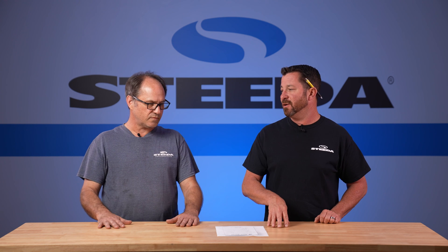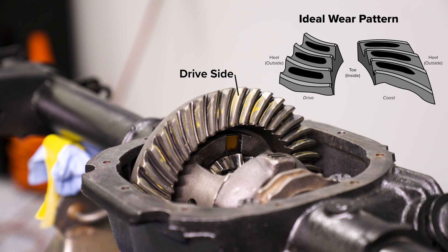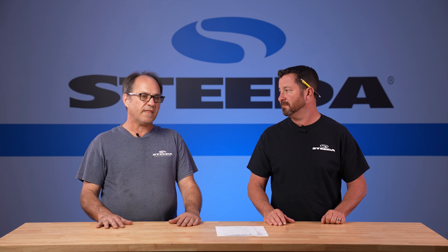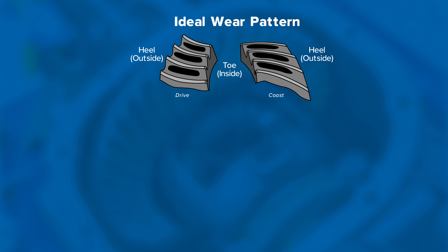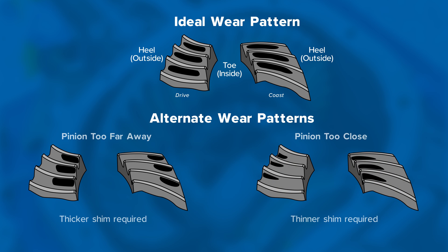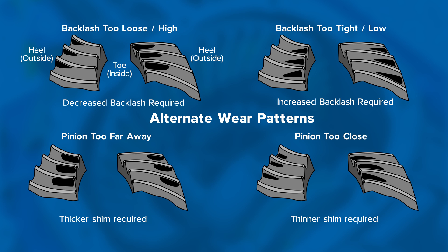On the drive side of the ring gear the contact pattern should be centered. The coast side is either going to be centered or slightly toward the toe of the ring gear, which is towards the differential itself. Those are your most common correct patterns. If the pattern is top and bottom on both the drive and coast sides and not centered, that's a pinion depth issue. If it's at the bottom of both sides, you've got a backlash problem — it's too tight. If it's at the top of the ring gear on both sides, they're too loose.